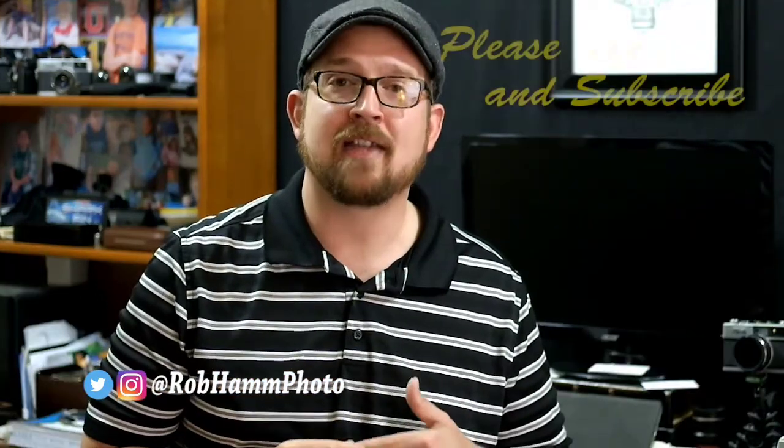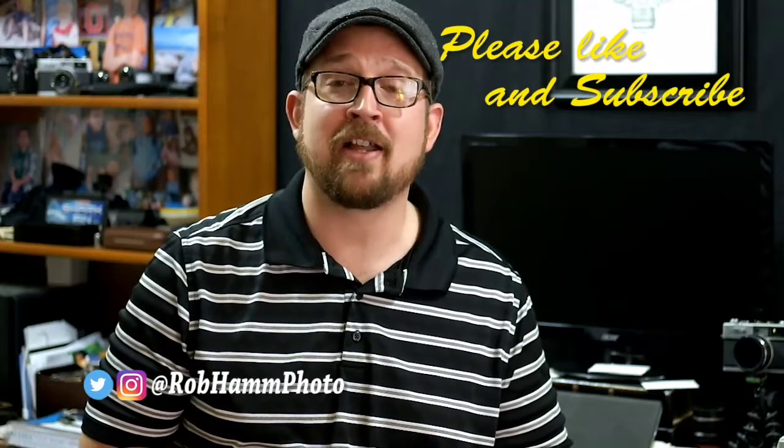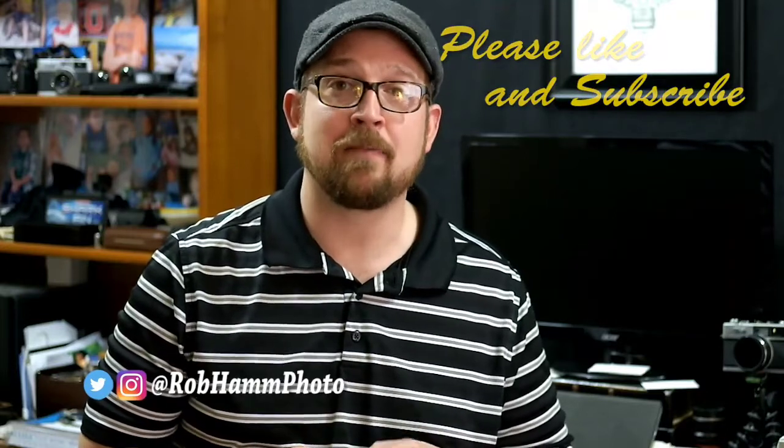I'm excited about Fujifilm. I'm excited about instant photography, and I'm excited to be on the cutting edge of this — and you can too. Go check out an instant camera today that uses the Instax. You won't be disappointed. I'm Robert Hamm with roberthamphotography.com. You can catch me on Instagram and Twitter at robhamphoto. Please don't forget to like and subscribe. And as always, keep shooting, my friends.